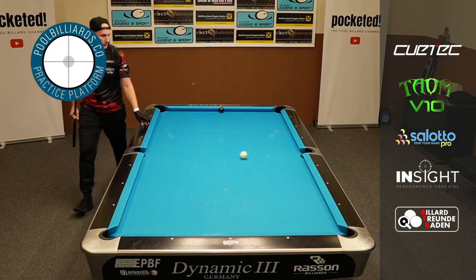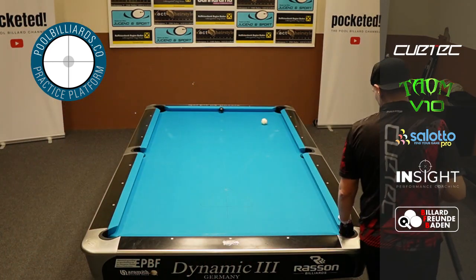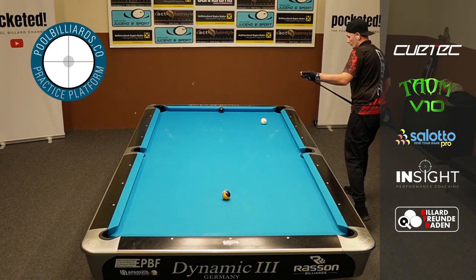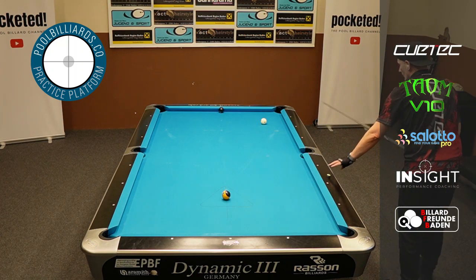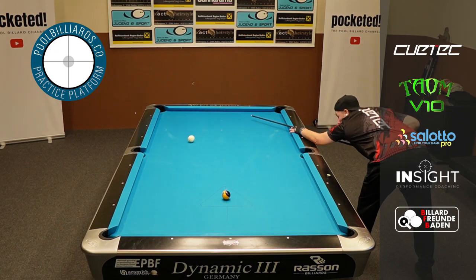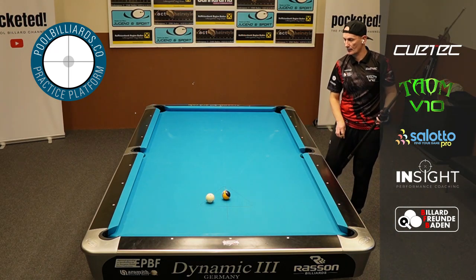You need to hit the money ball in order to get back up on the table. This drill, back in the days when it was shown to me, really helped me to lose fear. And another thing you see here is that you really have to manage the cue ball perfectly — you need to work with spin, you need to know your angles.